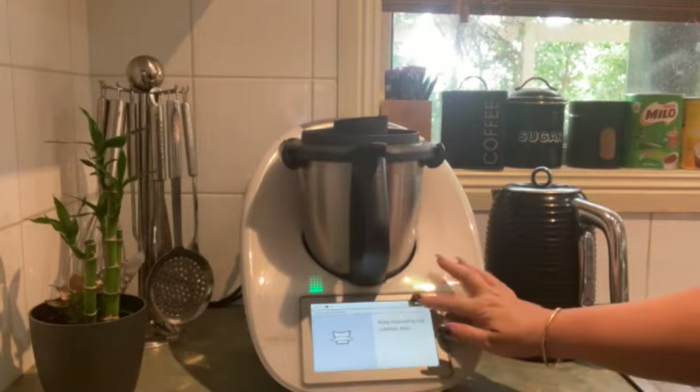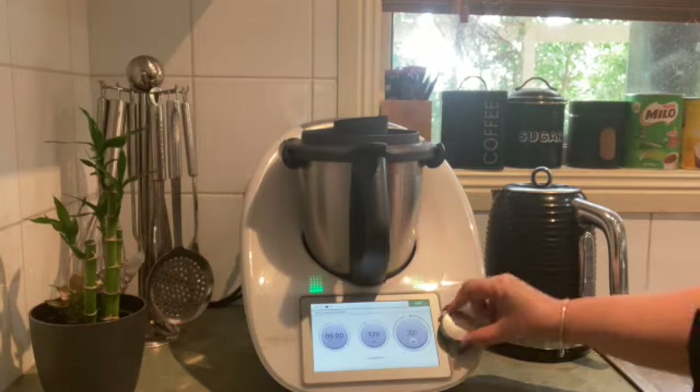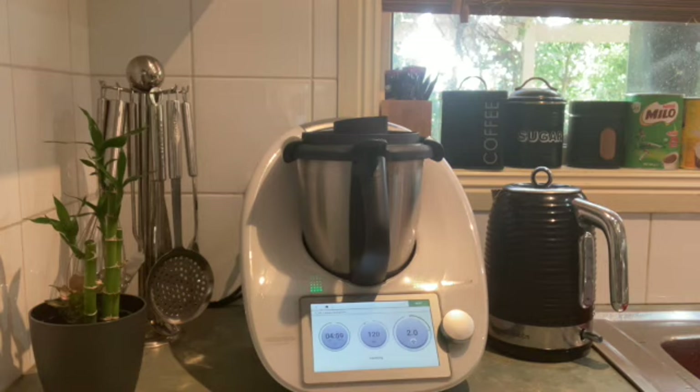Popping the lid back on and pressing next. This is going to sauté for 5 minutes on speed 2 — we'll come back when it's done.